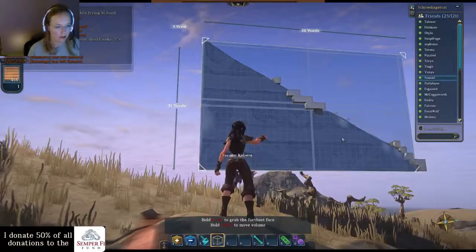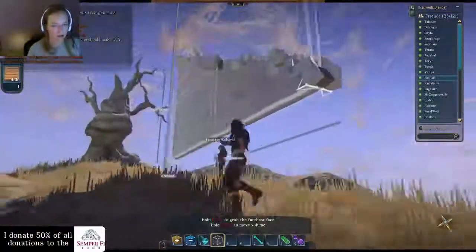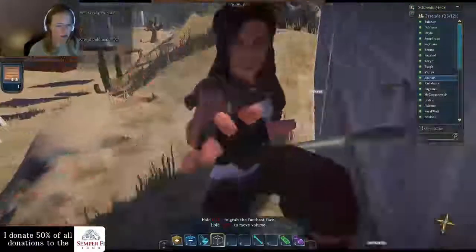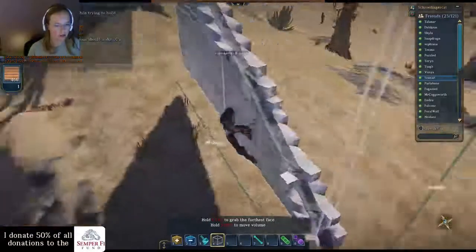How about the top part — did I fix that? You can't really fix the slope. I see it's like sticking in at one point. There you go. The facelift.